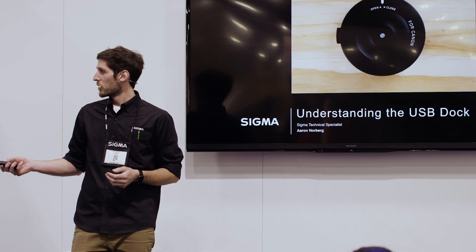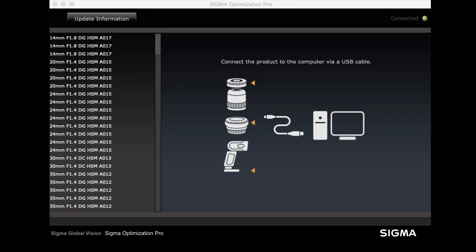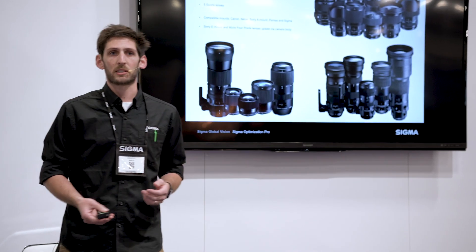The USB Dock is an accessory that allows you to connect your Sigma Global Vision lenses to your computer, allowing you to do firmware updates, customize the autofocus performance with your camera body, and customize certain functions of the lens depending on which lens you're using. The software that drives this is called Sigma Optimization Pro — a free application available at sigmaphoto.com under service and support. The full Global Vision family is compatible, including all contemporary, art, and sports series lenses. Sigma was the first to bring this level of customization to the end user and continues to be the front-runner in the breadth and depth of adjustments available.